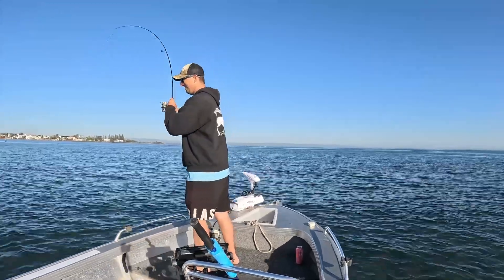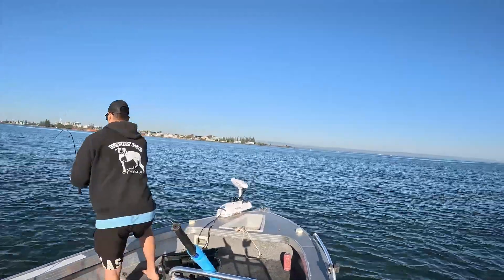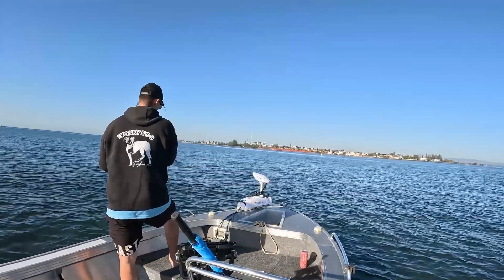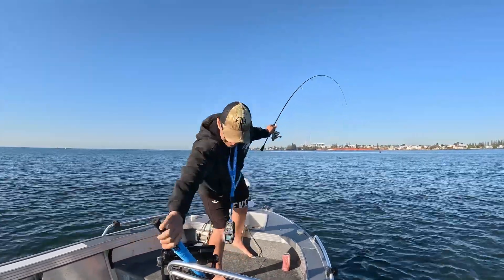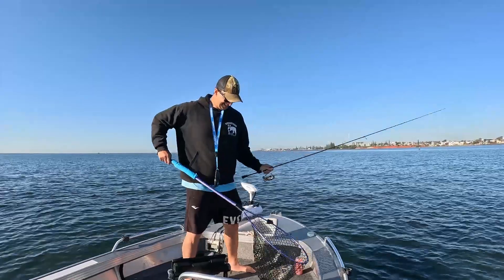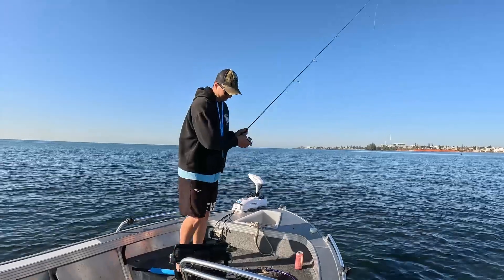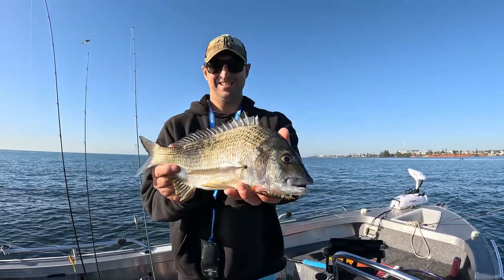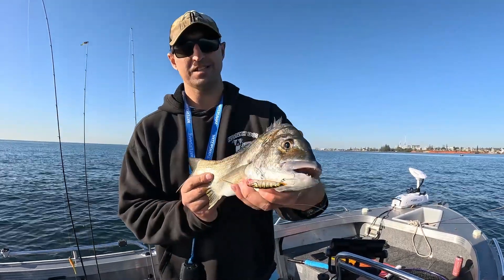Oh, looks like a bream! That's a good brim. That's a donkey! Is that a 40? Hopefully that's a 40cm topwater brim. Look at that monster — shallow reef brim on a 75mm sugar splash.